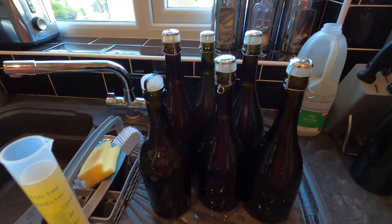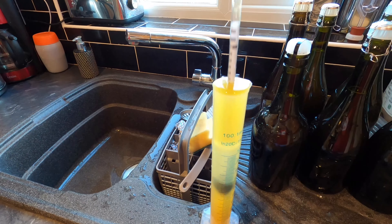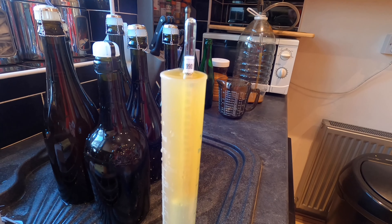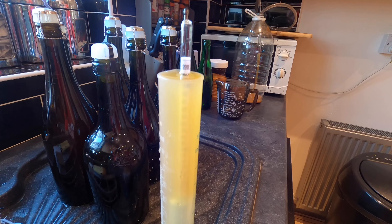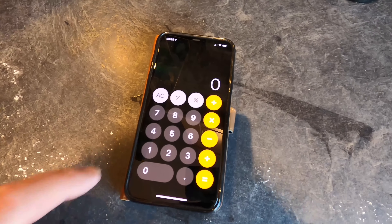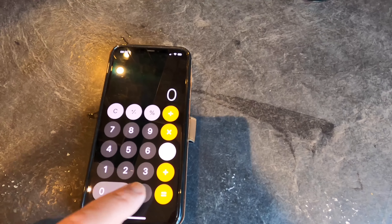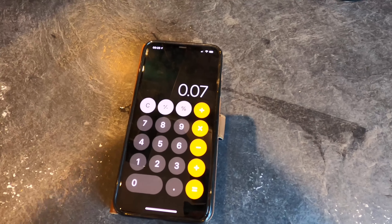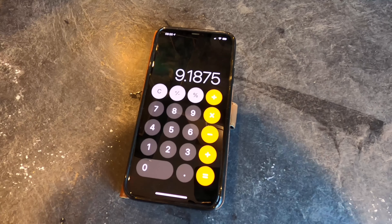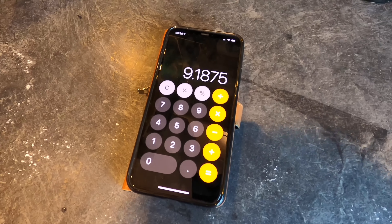There are my bottles — I need to do the labels but first I need to find out the final alcohol by volume. In goes the hydrometer, and I've ended up on a final gravity of 0.994. To work out the ABV: I take the original gravity of 1.064, deduct the final gravity of 0.994, which equals 0.07, then multiply by 131.25. That equals 9.18% — a fantastic result and a really good strong cider. We're into rocket fuel territory. I'll just label it at 9.2%.